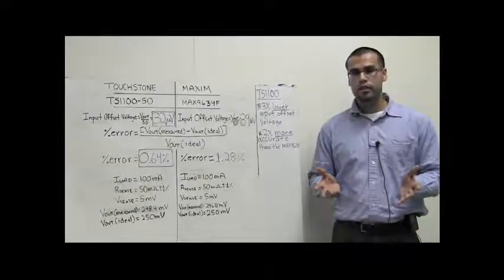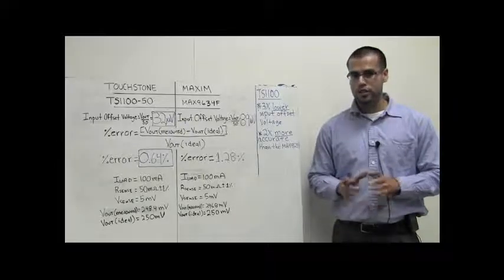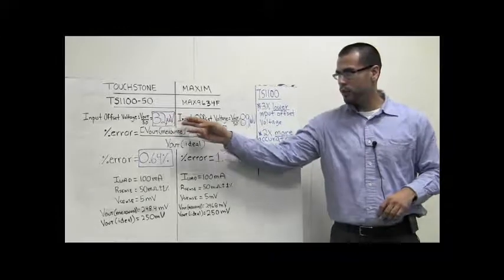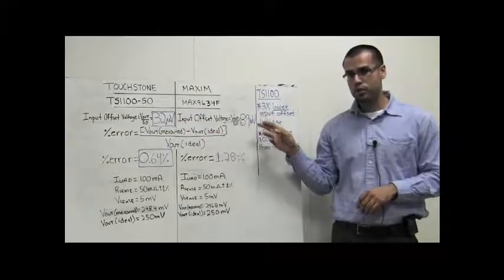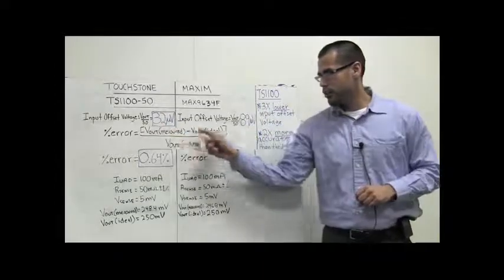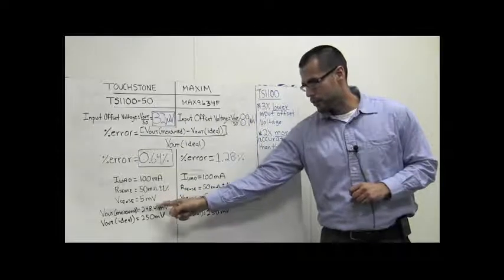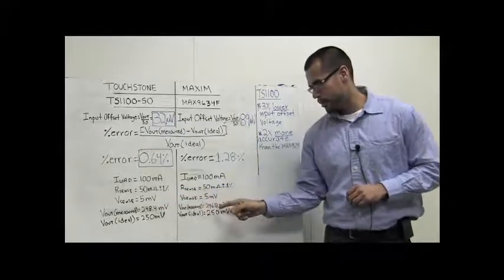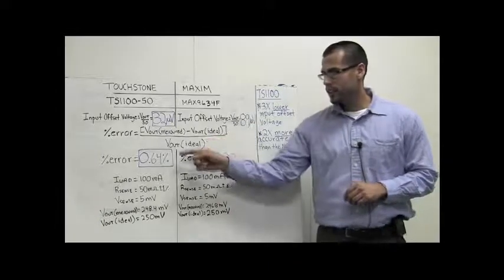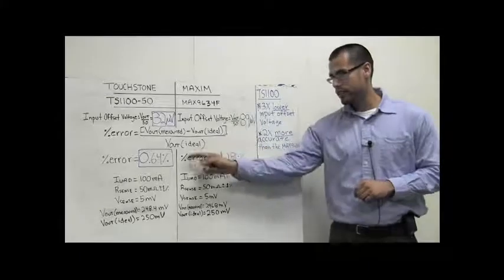While both the TS-1100 and the MAX-9634 are meeting their input offset voltage datasheet specifications, the TS-1100 exhibits a factor of three lower input offset voltage relative to the MAX-9634. In addition, using the percent error equation with data acquired from the measurement for both devices, the TS-1100 output voltage accuracy is two times more accurate than the MAX-9634.